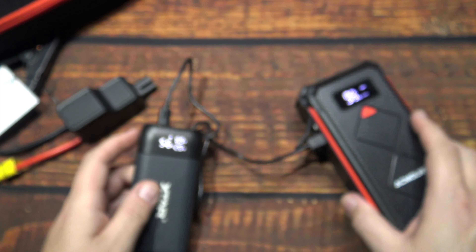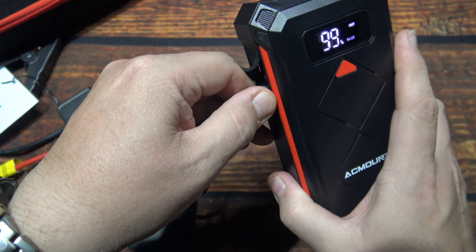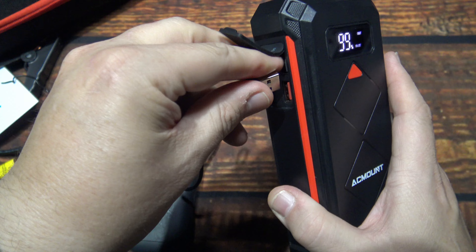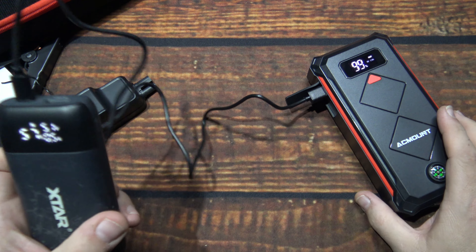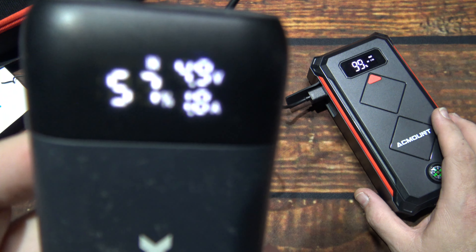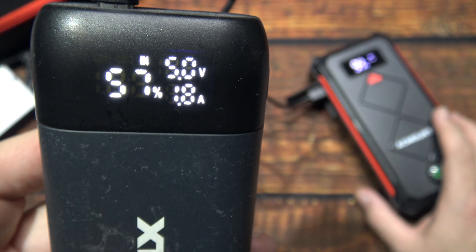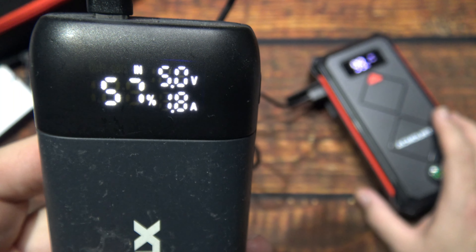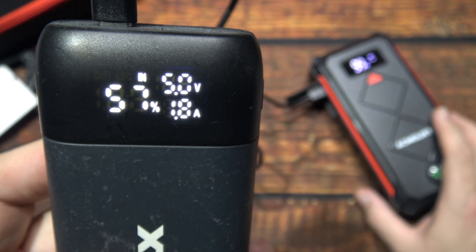And let's check the other port here. Things are pretty stiff in here. And now we have 2 amps at 5 volts. So that's a standard charging rate for that port there.